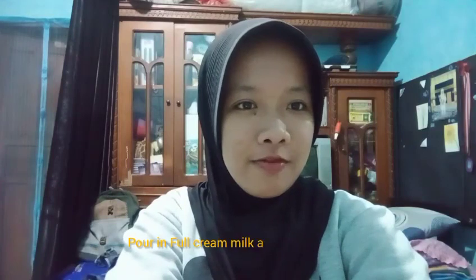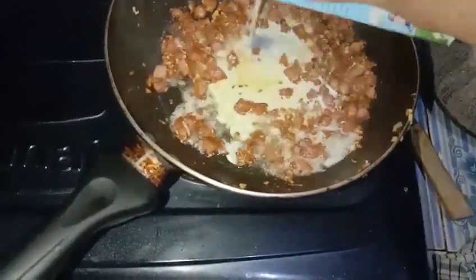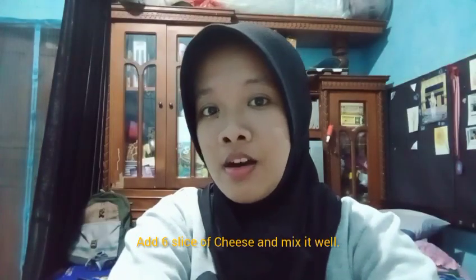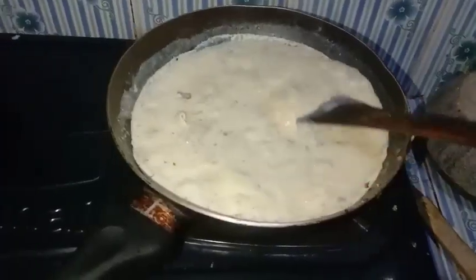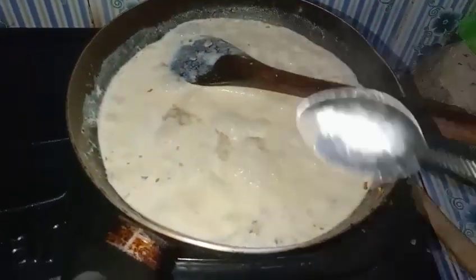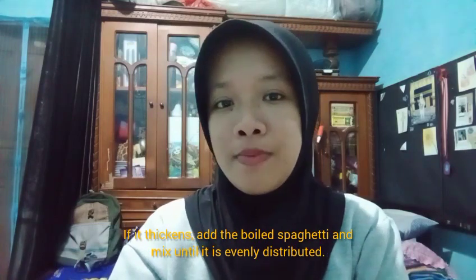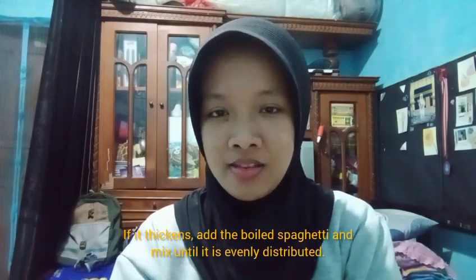Pour in full cream milk and stir it. Add 6 slices of cheese, then mix it well. Add the boiled spaghetti and mix until it is well combined.